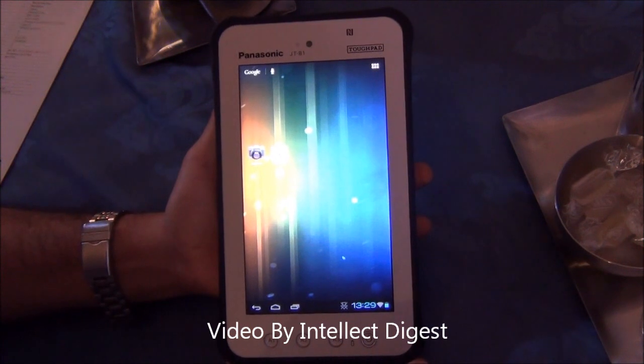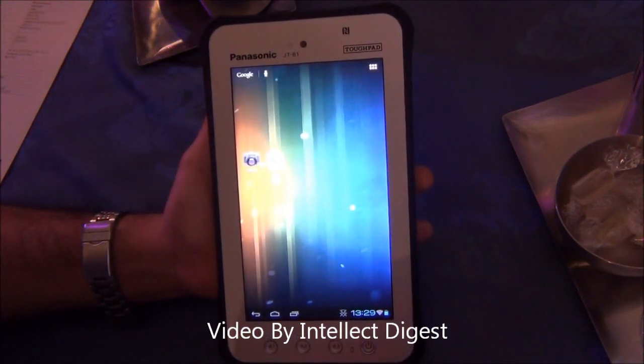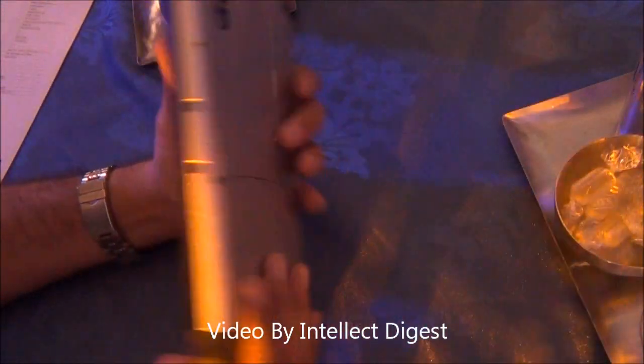Hello viewers, I'm Rohit Khurana from Intellect Digest. In this video I'm going to give you a quick hands-on of the Panasonic JT-B1, which is a ruggedized Android tablet from Panasonic.